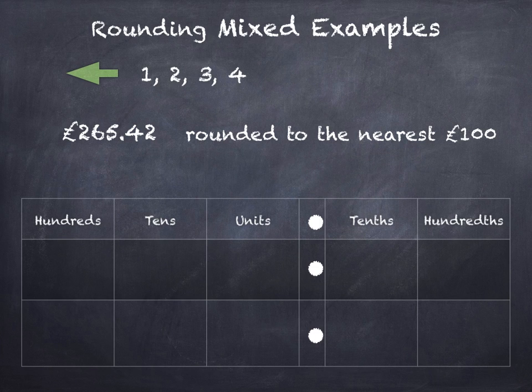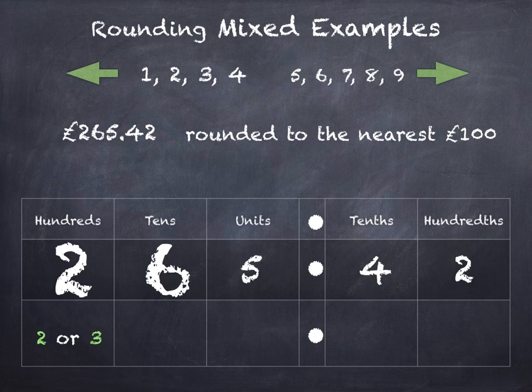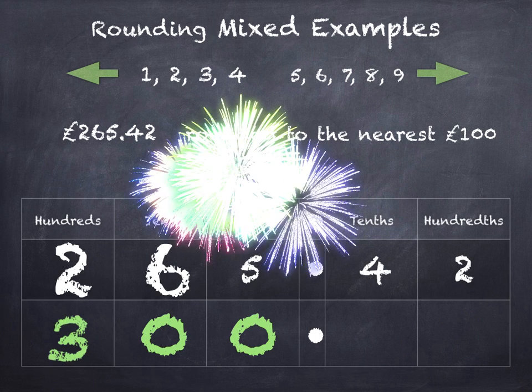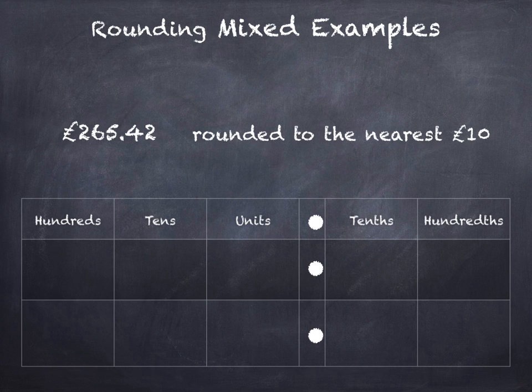When we're rounding to a hundred, we look at the tens digit. If the tens is 1, 2, 3, or 4 we round down, and if the tens is 5, 6, 7, 8, or 9 we round up. The hundreds digit is the one that's going to change — it's going to round down to 2 or up to 3. The tens is 6, so that tells us we're rounding up to 3. So £265 and 42 pence rounds to £300.